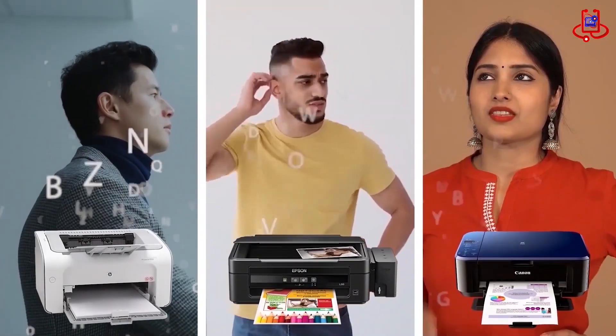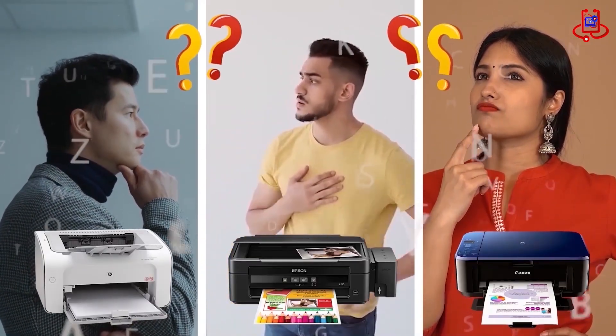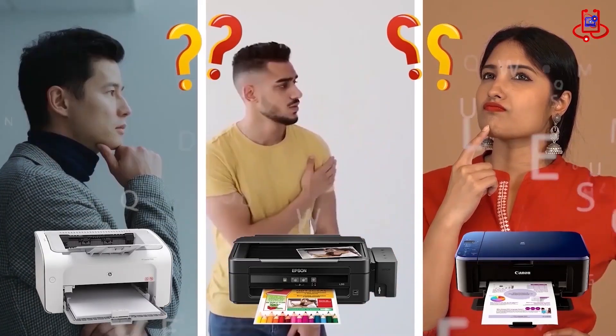If you're having trouble with your printer, you can fix it for free on your own. If you have any technical questions or aren't sure which printer to buy, just ask us for expert advice and free support.